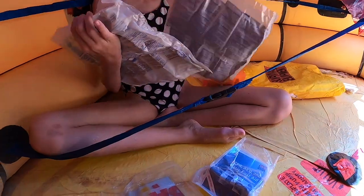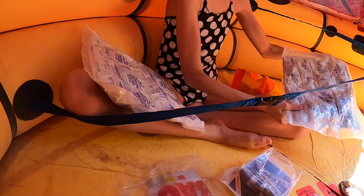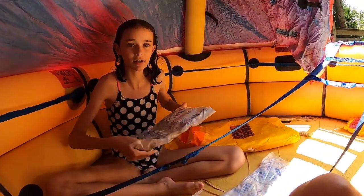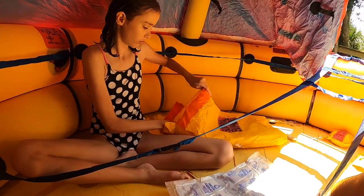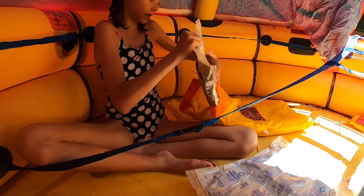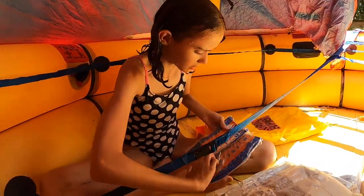Emergency drinking water — that's what it says. They're all sealed in packets. There are three of those.